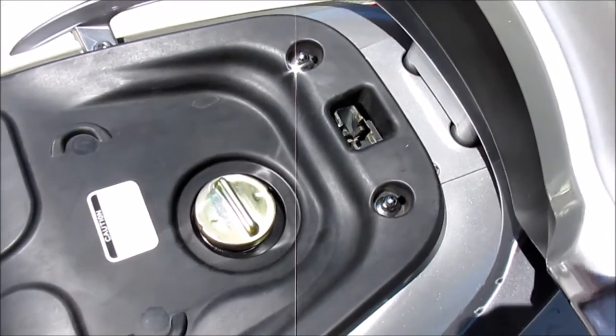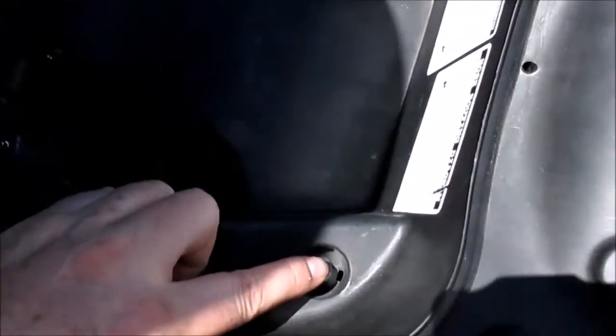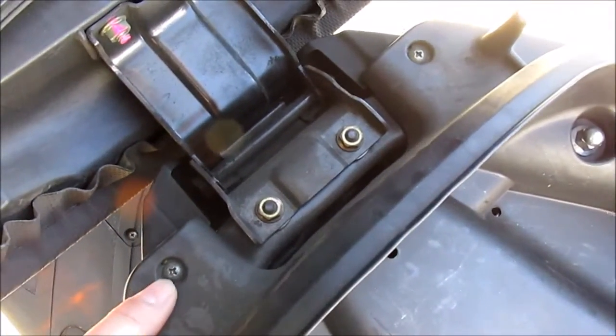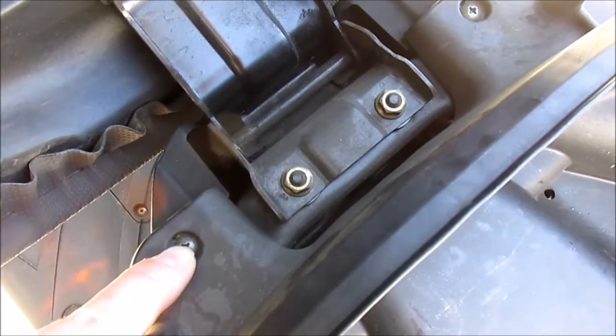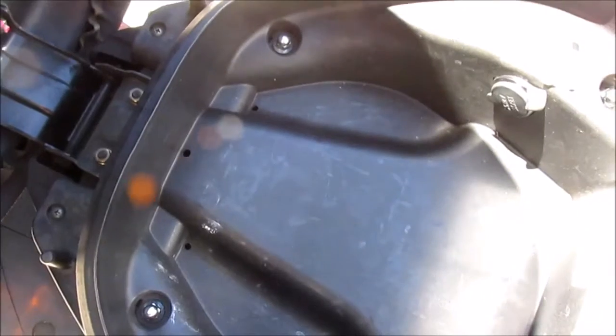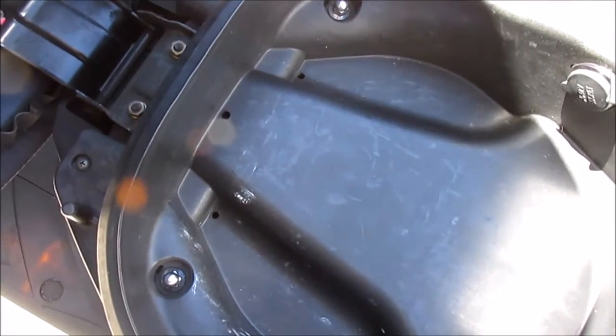There are six nuts, and to remove them you'll need a 10 millimeter socket. You also need a number two Phillips screwdriver to remove two screws, and I recommend a ratchet and an extension to remove the nuts.